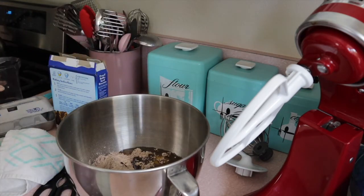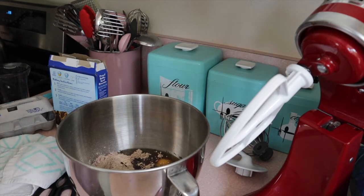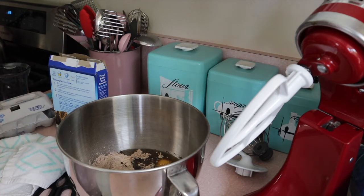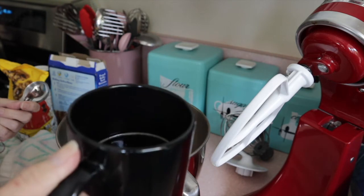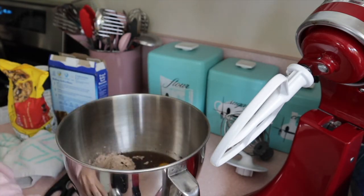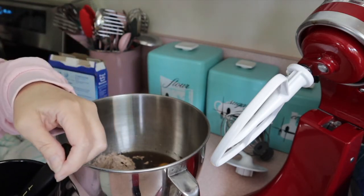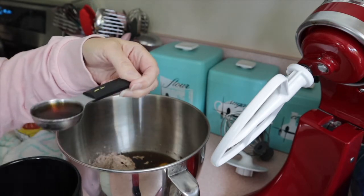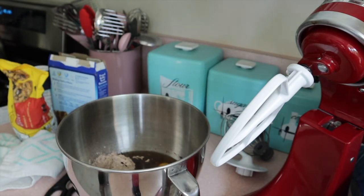Now before I mix that all together, one thing that makes chocolate just pop and be so much more chocolatey is coffee. Some will say to add instant coffee granules, but I don't like that. I like to add one tablespoon of strong brewed coffee. I have some strong brewed coffee here and I'm going to add one tablespoon because the coffee just enhances the chocolate so much — it just makes it pop. I prefer to use liquid instead of granules.